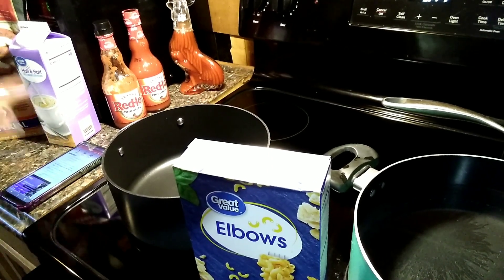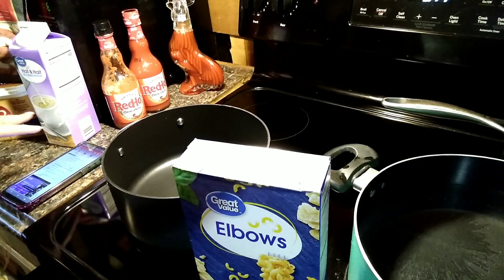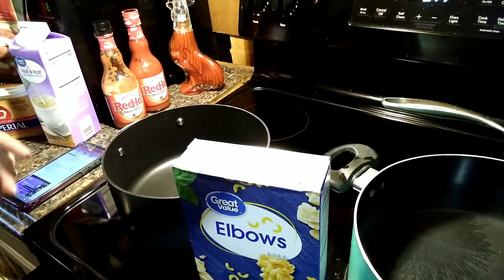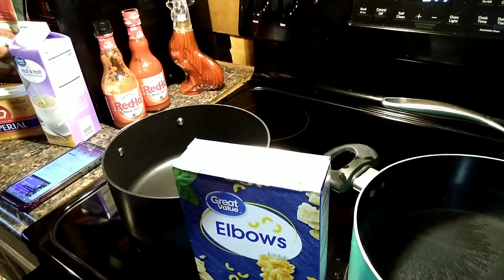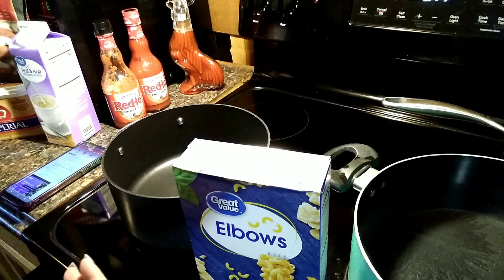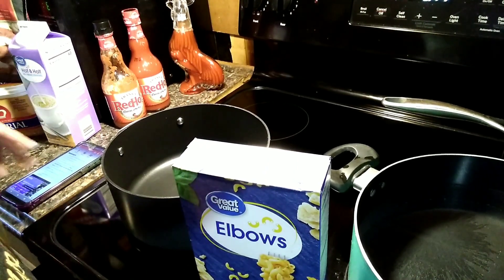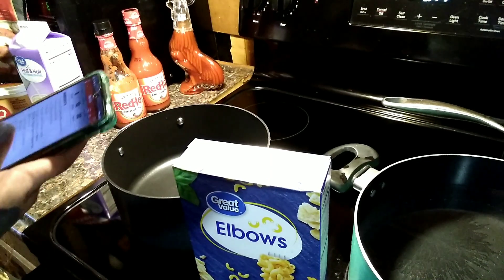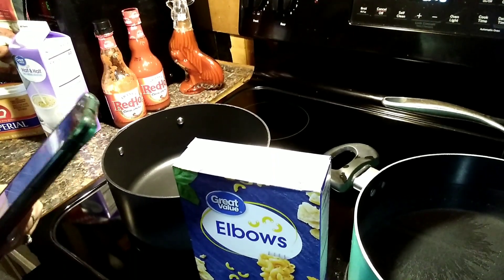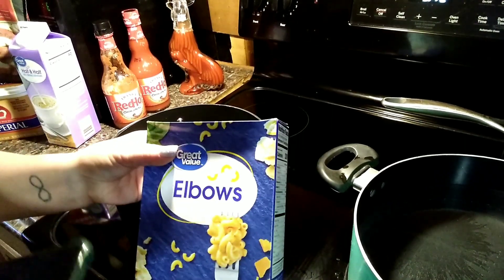Hey guys, today I'm making homemade macaroni and cheese. I have a recipe here but I'm going to be doing my own recipe that I changed up a little. I'll give you the recipe and you can use that one or use the one that I do, because I do add cream cheese to my macaroni and cheese and I don't add a few things. Hello and welcome to my channel, so glad you're watching!